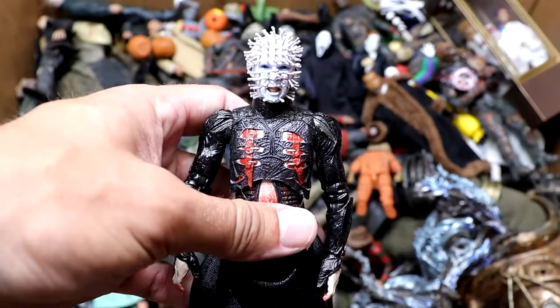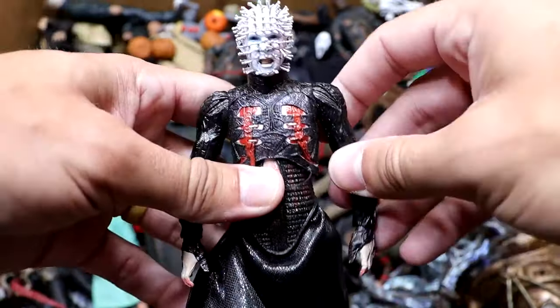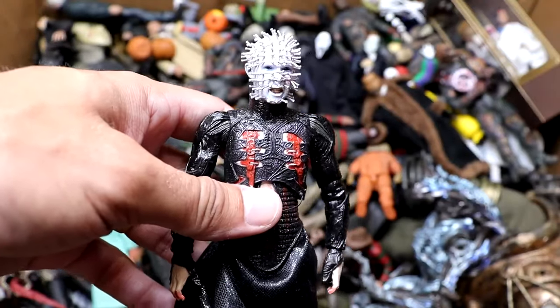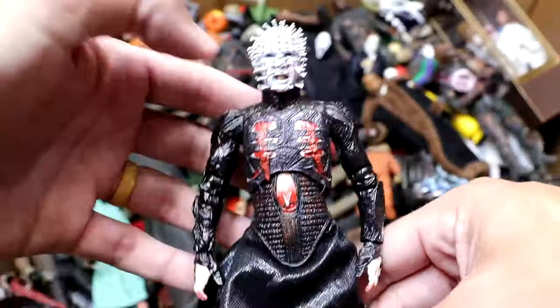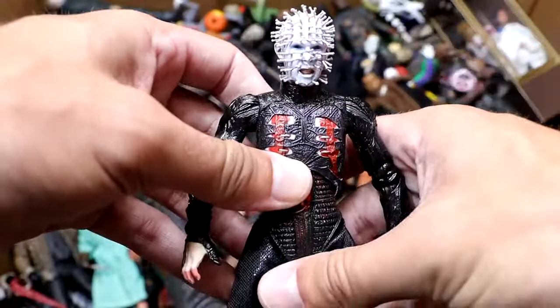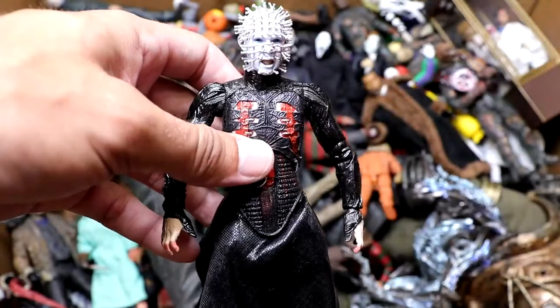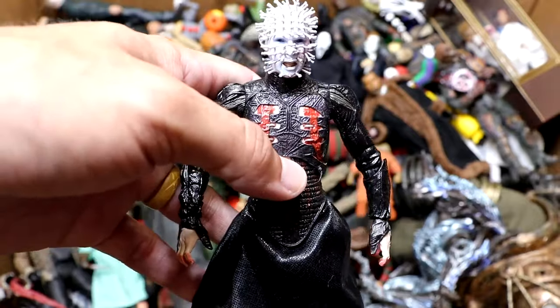Next up, we do have Pinhead from Hellraiser — a very unique figure. His VHSs and DVDs always stood out on the shelf at Blockbuster because they'd be really reflective with his face on there. It was very menacing. His voice has always been crazy, so this figure's really awesome. It's double-jointed. Legs get a bit loose, but NECA — they're not the best for articulation and movement — but they look very, very sweet. Pinhead is a great-looking action figure.